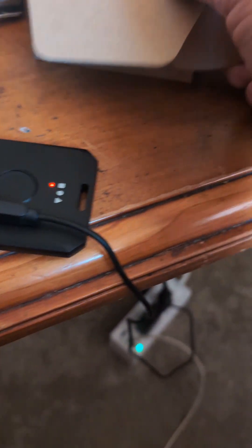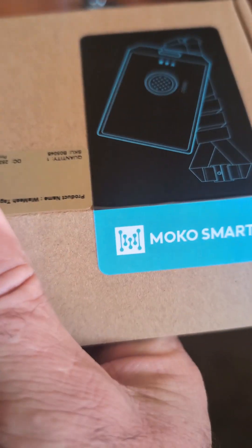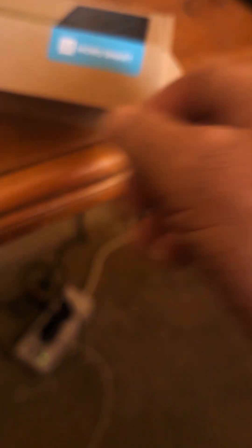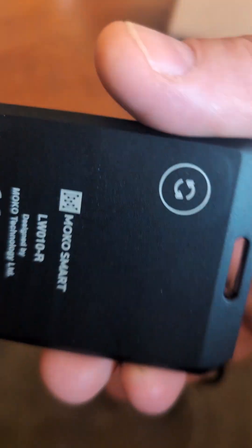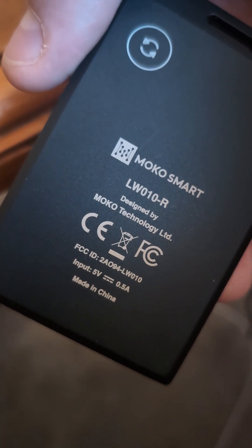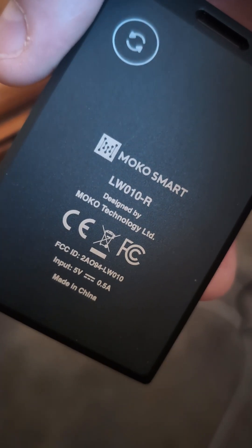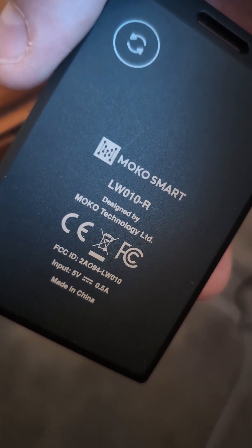When you get this thing, it comes in this little box. MocoSmart teamed up with Rack Wireless to get this done. It has a 1,000 milliamp battery and has GPS. It's nice packaging, a lot nicer than before. It's got all your actual FCC tags on it — the FCC ID, the volts amp, made in China.